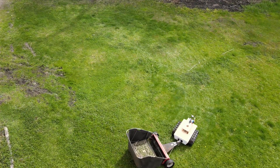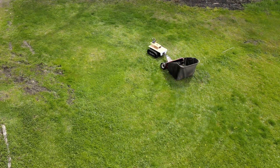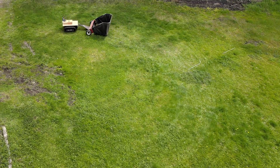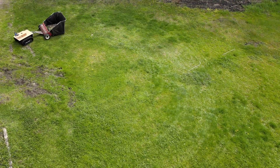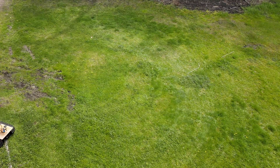This area right here gets a lot of rocks in the lawn when I push the snow off the driveway. So this area here I really like to go over a lot of times to clean up the rocks. I can hear it picking up rocks, so I'm happy about that.